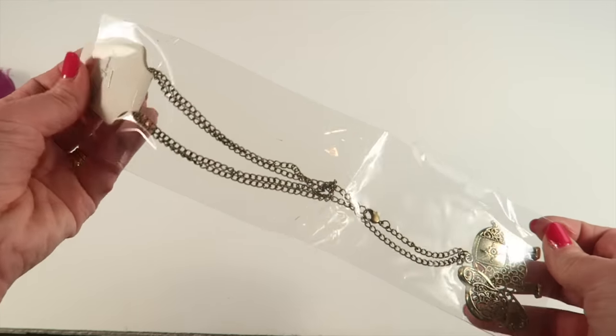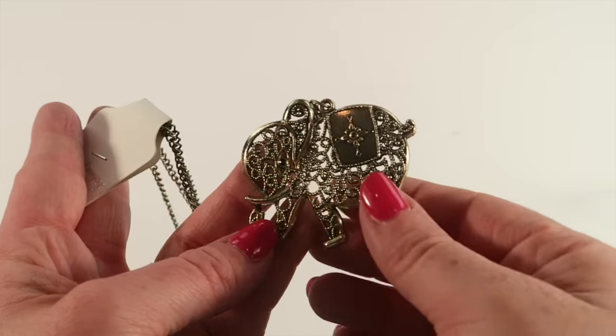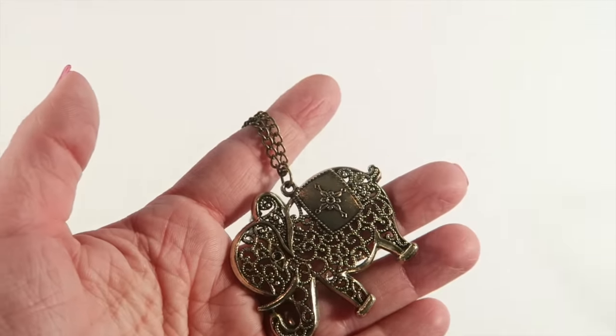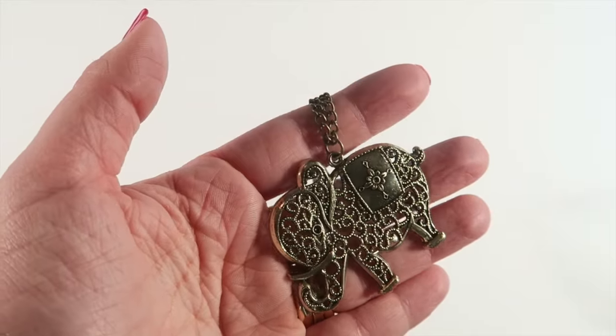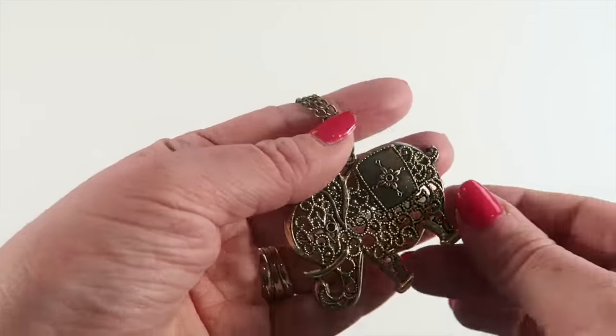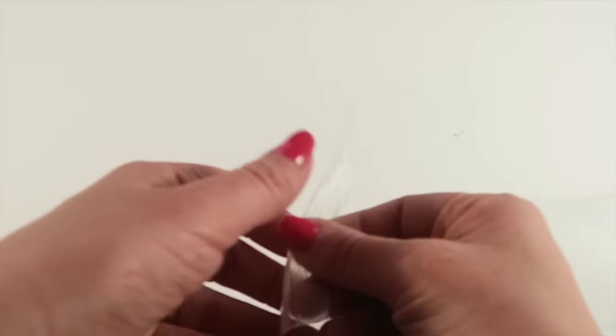Here's one of the pieces of jewelry — a gold-colored pendant. The main pendant is a pretty elephant with some nice intricate designs on it.